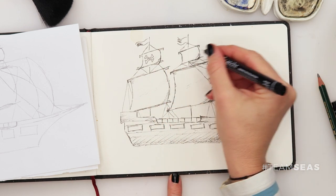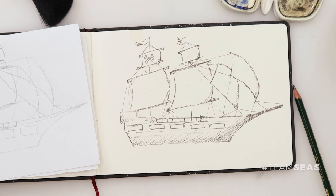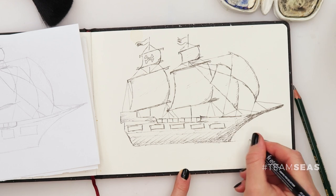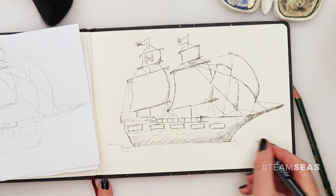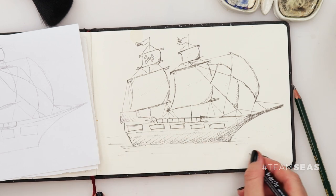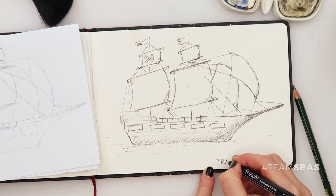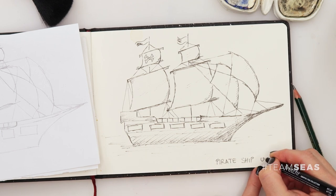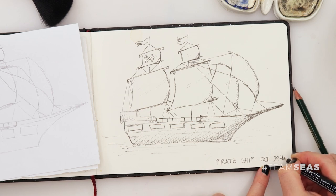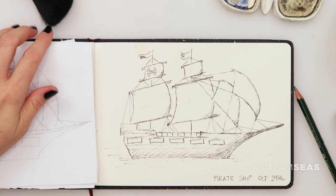I don't think we should go overboard with our inking — that would be just fine. I'll get a little bit more of that 0.5 pen and just do some lines for the water, like that. And I'm gonna write here: Pirate Ship. This is October 29th. Let's get to some watercolors.